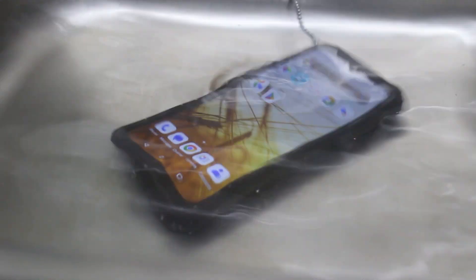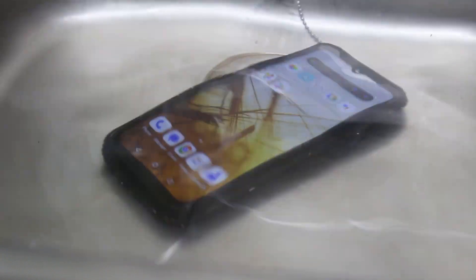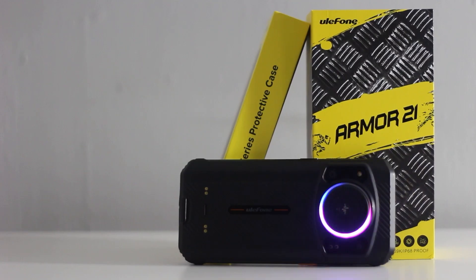A better sign is the IP69k rating, which basically means that no amount of liquid or dust is getting inside, even under pressure or high temperatures. While the speaker on the back does make the phone unstable, it is at the very least a decently powerful speaker.